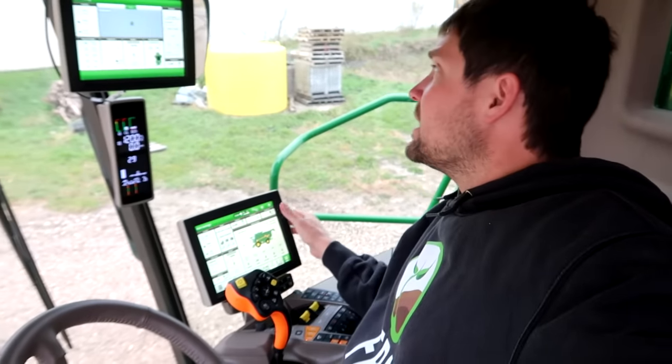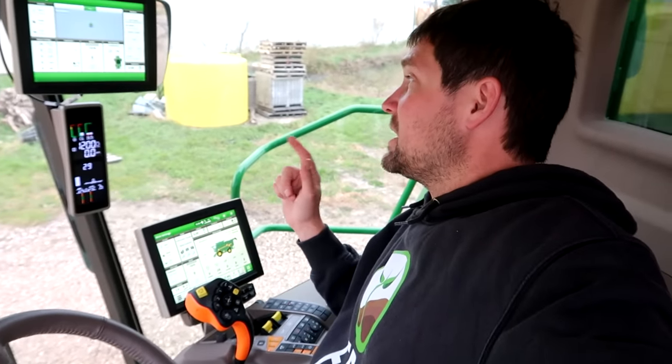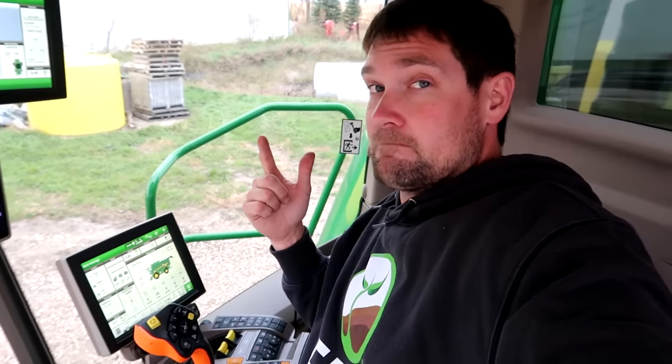I ran some calibrations for the feeder house to make sure this thing can control the header up, down, side to side — all done on the computers over here. Now I think I'm going to fire the machine up, open the grain tanks, eyeball everything, and not screw anything up. Basically — how hard can it be?